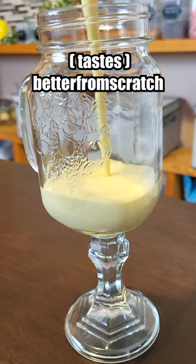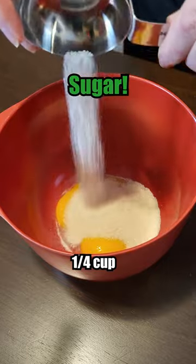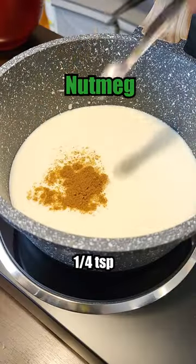Let's make the best rated eggnog from betterfromscratch.com. Egg yolks, sugar, milk, cream, nutmeg, a pinch of salt.